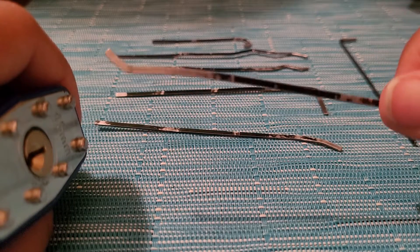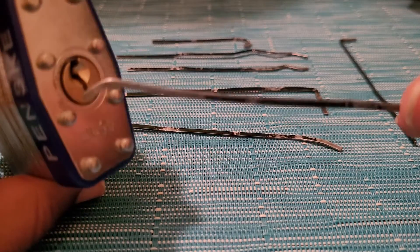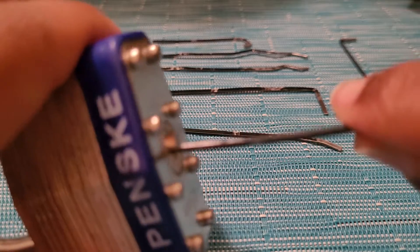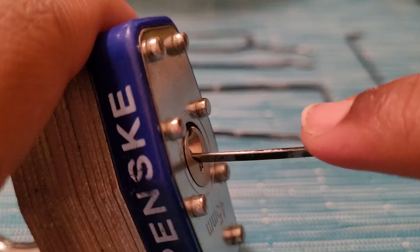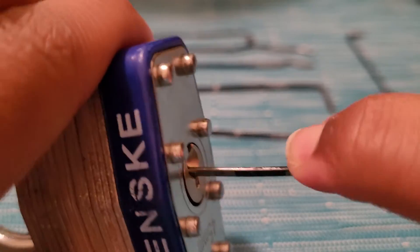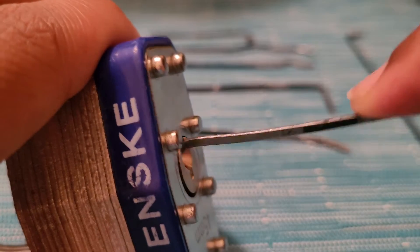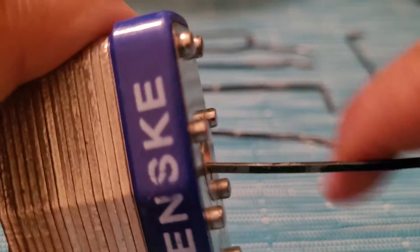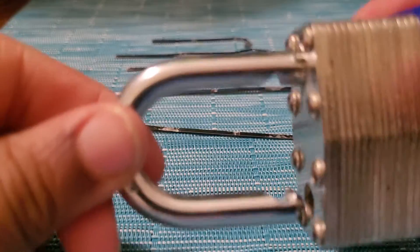One of my favorites because it's super easy to use. You put it at the bottom where all the pins usually would be, basically go all the way to the bottom, push down, and pull out. Keep doing that. If it doesn't unlock while you're doing that, it probably means you didn't get all the pins, so you might want to do that again. Then it should unlock.